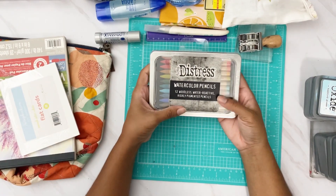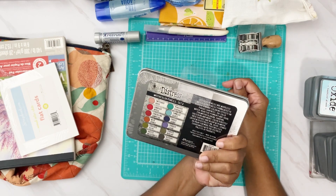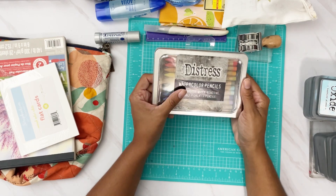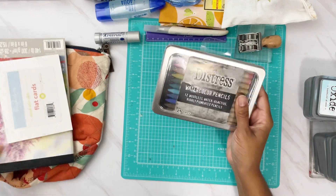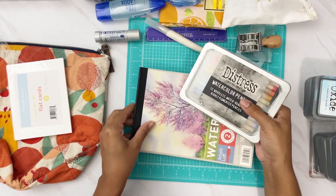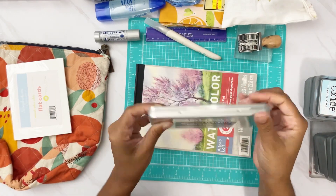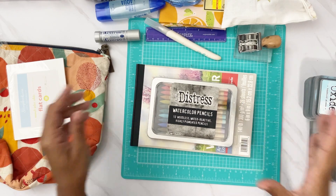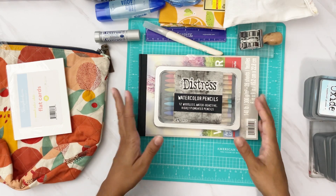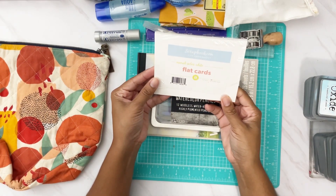I'm bringing distress watercolor pencils — I have never used these! I've seen the girls on my team use them a lot, so I'd love to get some feedback and play with them. I have this watercolor pencil pack for creative play. I thought I'd bring it so I can sit on the porch, do some watercoloring, get feedback from the girls, and see what I can do.